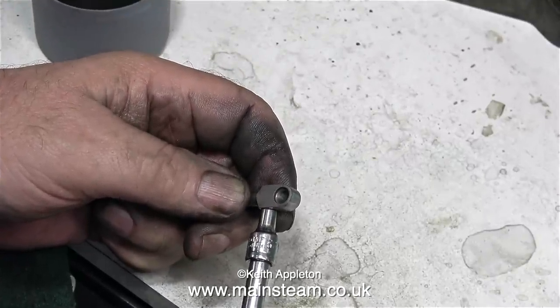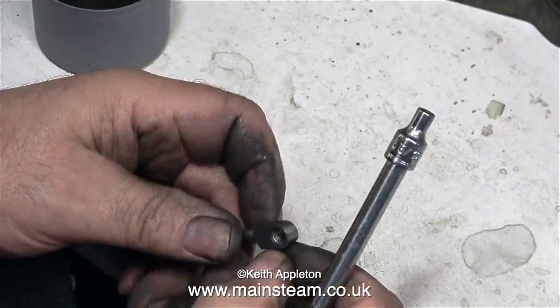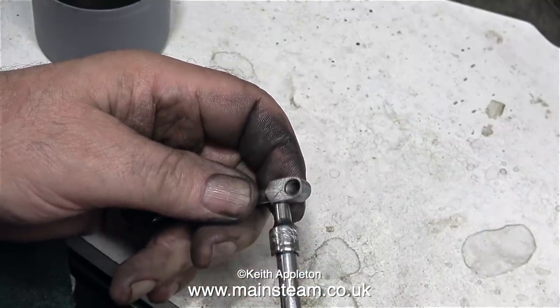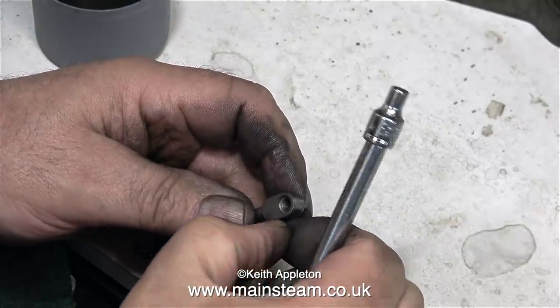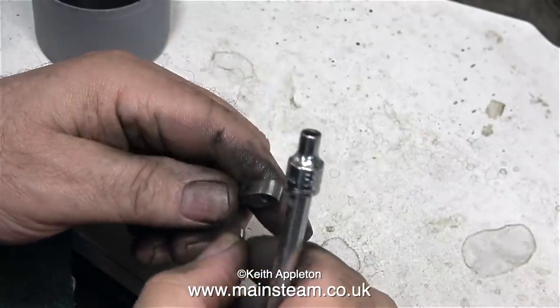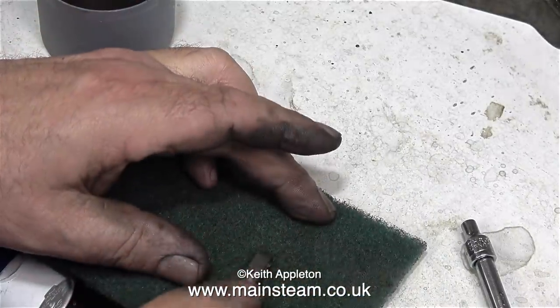On the end of the connecting rod is a small bolt — but it's not actually a bolt. It looks like one, but it's just a blanking plug. Normally this would be used for an oil way through to the main bearing, but in this case there is no oil way, so this is just a dummy plug.